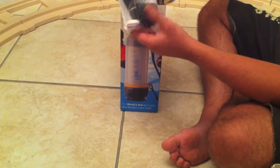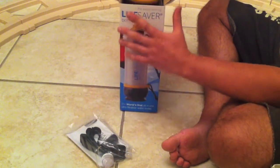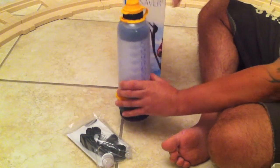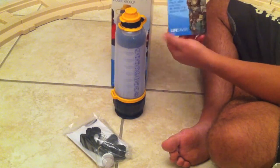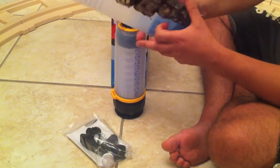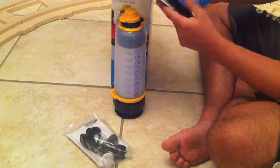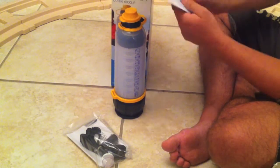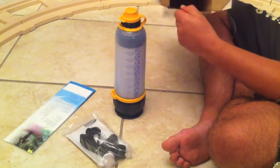Inside you've got the strap, some grease and the carbon filter. The carbon filter is the bit that removes chemicals. Here is the bottle itself. This is a full army description and demonstration of it. And that's it — the box is empty.